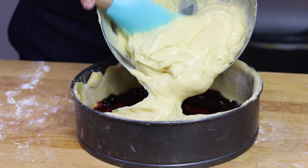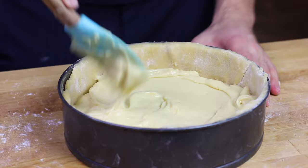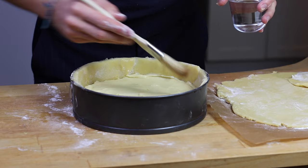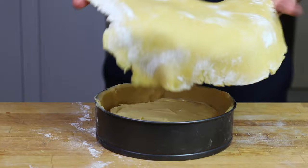Time for the custard — as you can see it's looking super thick and perfect. I'm going to spread it across my cake pan, and then we are going to cover it up with the remaining dough. I'm using a bit of water just to make sure that everything is sealed and tight, and then I'm going to get rid of the extra dough.